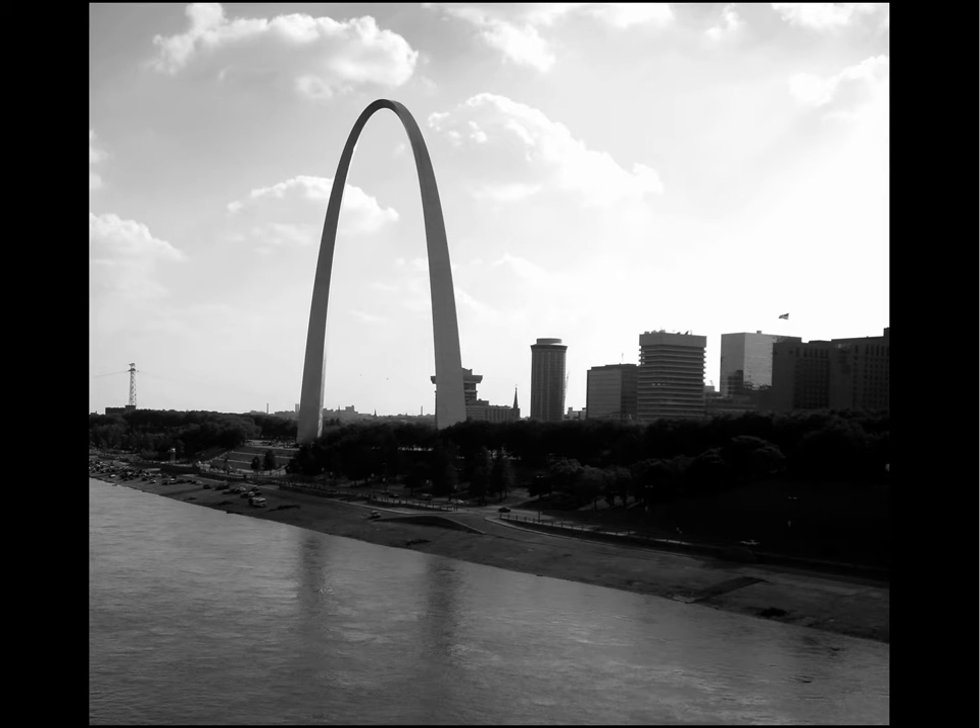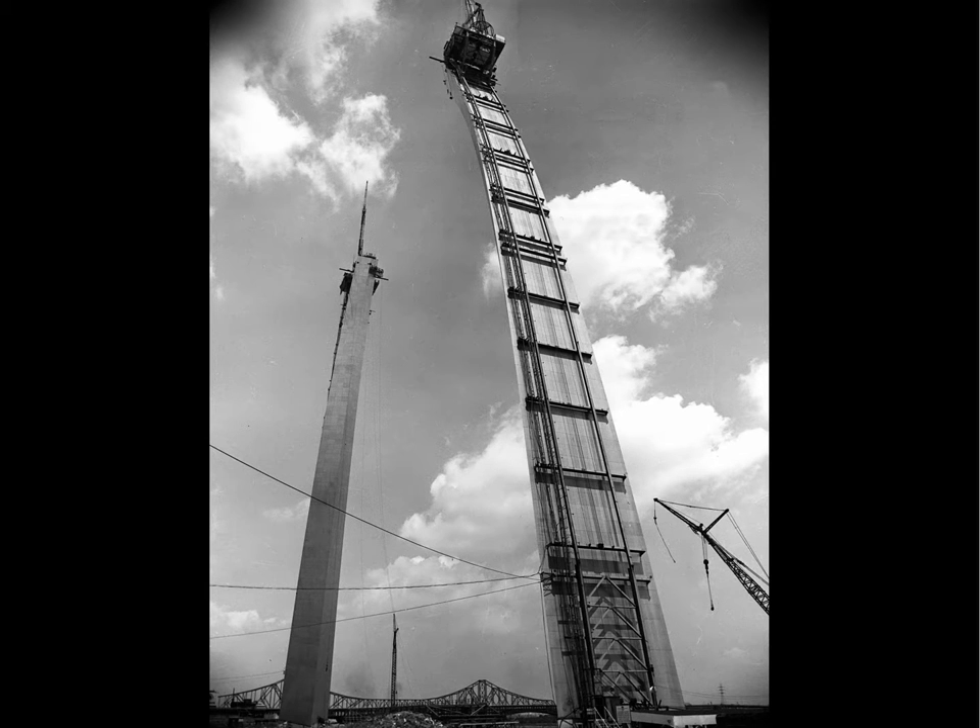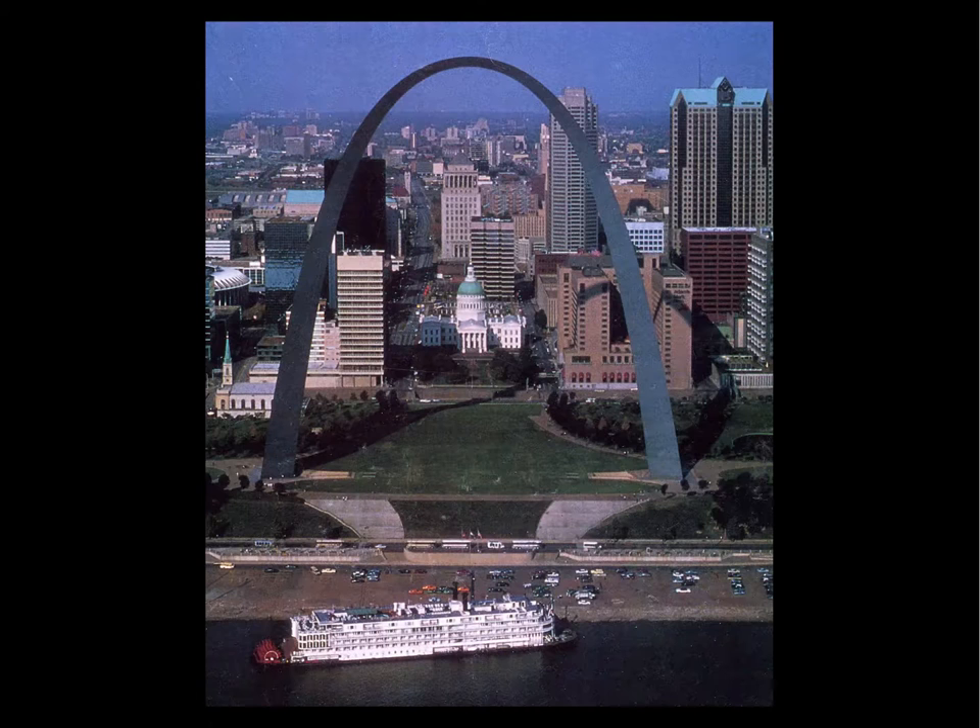The arch looks exactly like a cantilevered beam when viewed edge-on from the side. This arch is also larger in the other direction, so it looks a lot like a curved cantilever coming out of the ground, and that turns out to be really crucial for two reasons.